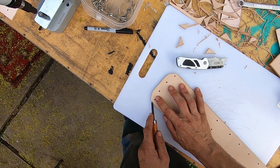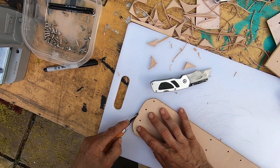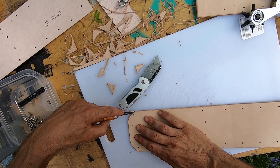I need to put a bevel on this one right here before I put it on there, because it's very difficult for me to bevel it when it's inside of that loop.